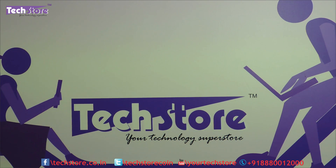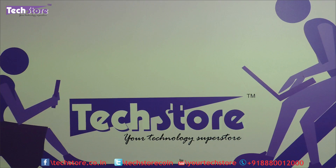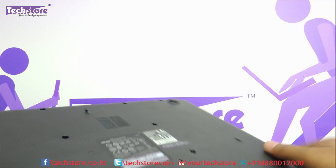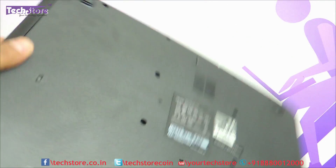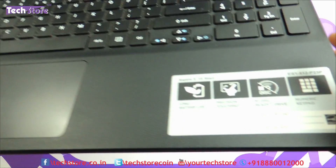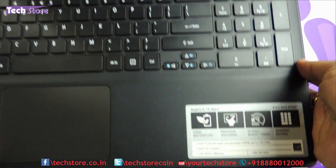Hi friends, this is Randy from Techstore. In this video I am going to be showing you the process to upgrade the RAM and the hard drive of the Acer Aspire ES1 or E15, which is a 511, 512, 520, 521, or 531. If your laptop looks like this on the front with this textured pattern and a base that looks like this, and it is mentioned E15 or ES1, you can apply this process.